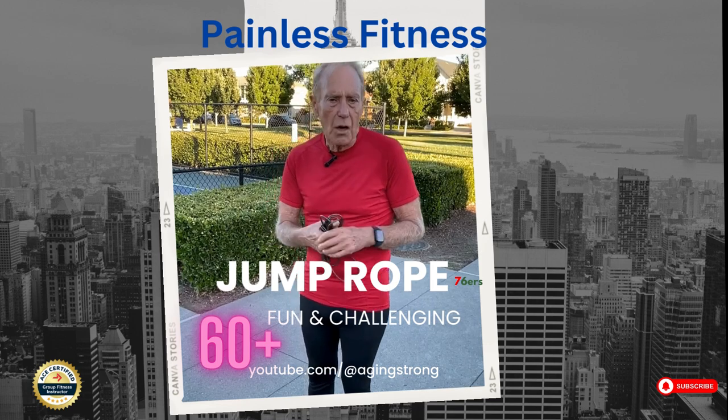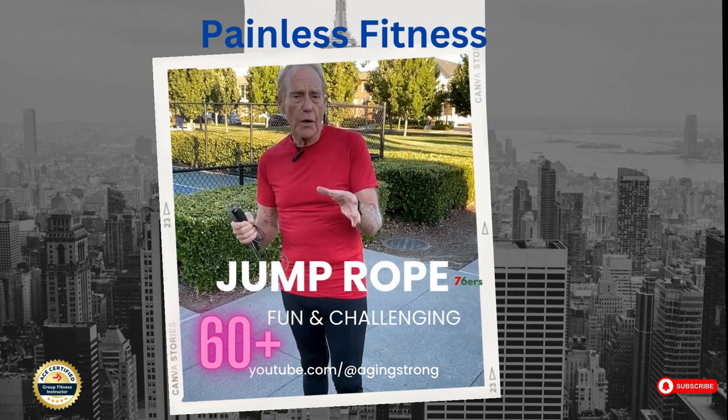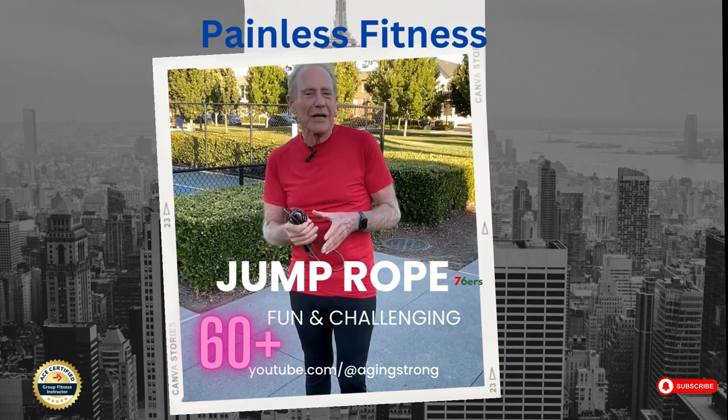Check out my show. It's called Aging Strong. It's on YouTube. This show is perfect for you if you want to learn about how to exercise without the pain and soreness. And don't forget to subscribe.